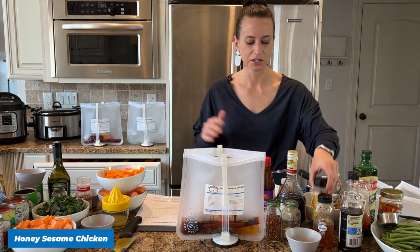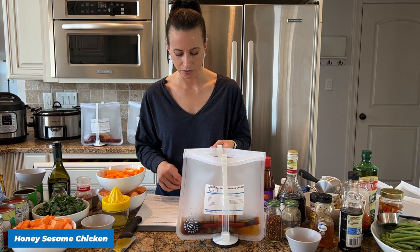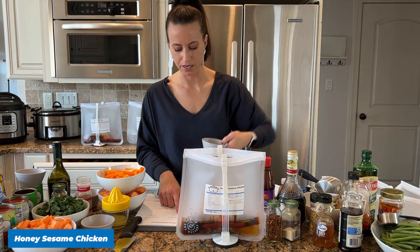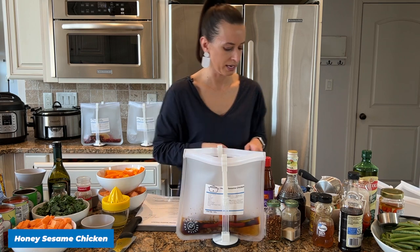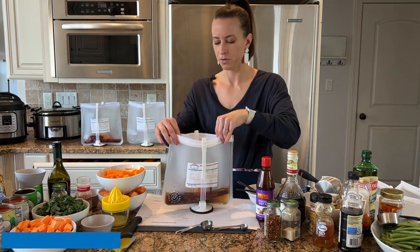It doesn't matter if you have kids or not — everyone is busy, so this is just such an easy shortcut to save time cooking healthy meals. Our seasonings are garlic powder, crushed red pepper flakes, and pepper. Go ahead and dump that in and then we can move on to recipe number three.